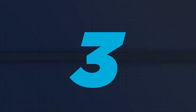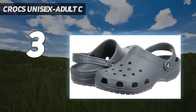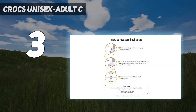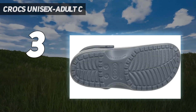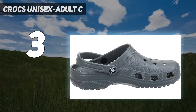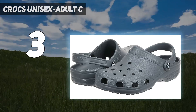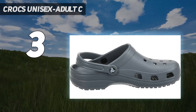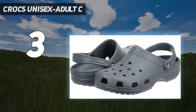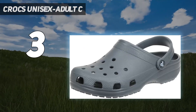At number 3: Crocs Unisex Adult Classic Clog. While the Croc Classic Clog may get a bad rep from internet trolls, there's no denying that these shoes get the job done, and unless you've been living with your head under a rock, you know these bad boys are back with a vengeance. These comfortable clogs are made of a lightweight but durable rubber material that protects your foot while making sure you don't get weighed down, and constructed with holes on the top for maximum water drainage and breathability. With their adjustable strap that can convert for an extra layer of back-of-the-heel support, these shoes allow you to customize your wearing experience. The best part? Their weight of only a few ounces means they easily float, so you can have peace of mind if one goes rogue during your kayaking or rafting adventures.